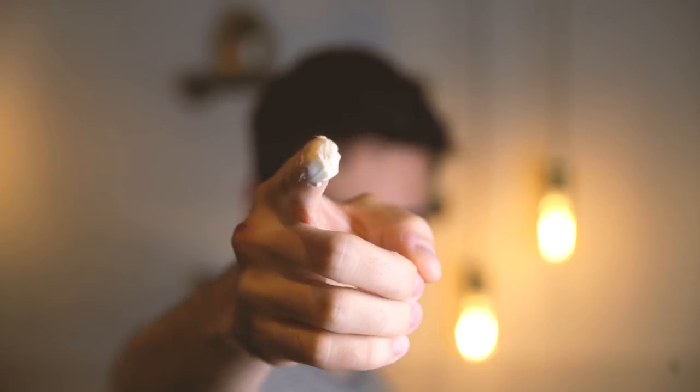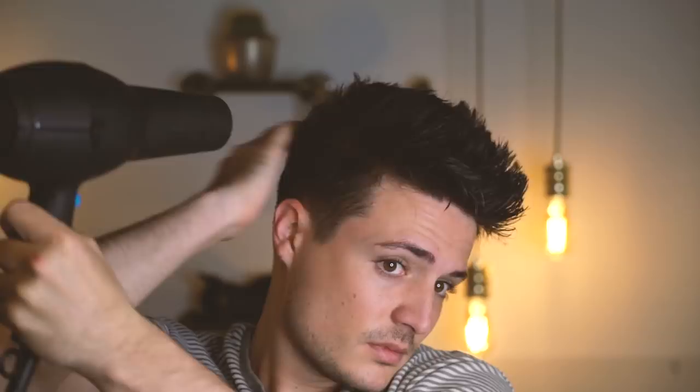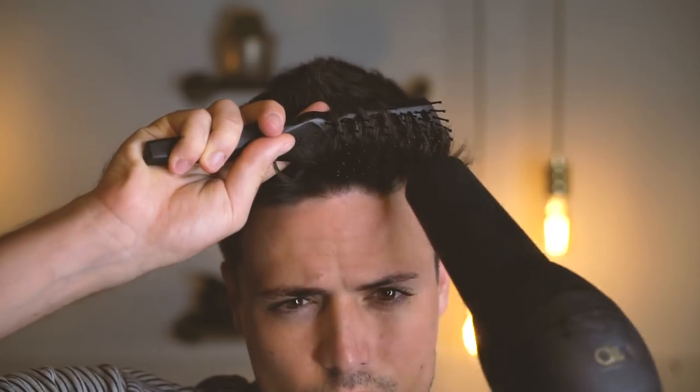Now for product recommendations. I'll state for the record that using a pre-styler is still just as important with shorter hair as it is with longer hair. Using Original as a pre-styler gives me a great foundation, meaning I can use less product to finish off my hairstyle. With short hair, the less product you use, the more natural your hairstyle is going to look. So aside from Original and Monarch, I've got three product recommendations. At shorter hair lengths, generally speaking, you've got a wider variety of products that will work.